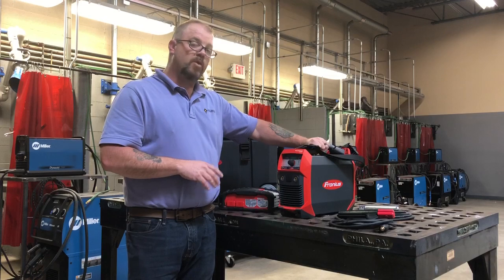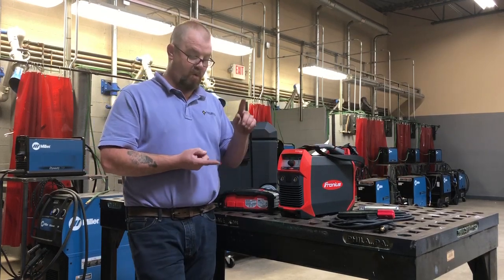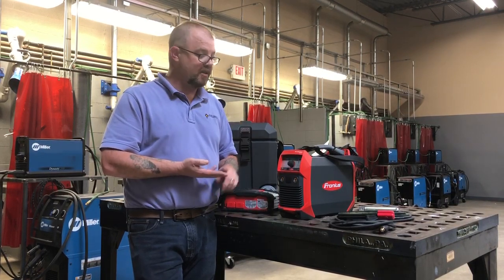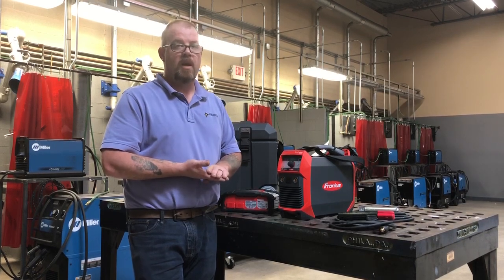It's lightweight at 25 pounds — take it on and off the job. This machine is great for mechanical contractors, steel erectors, handrail guys, or even just the guy on the farm that's got to go out in the middle of the field and fix something in a hurry.